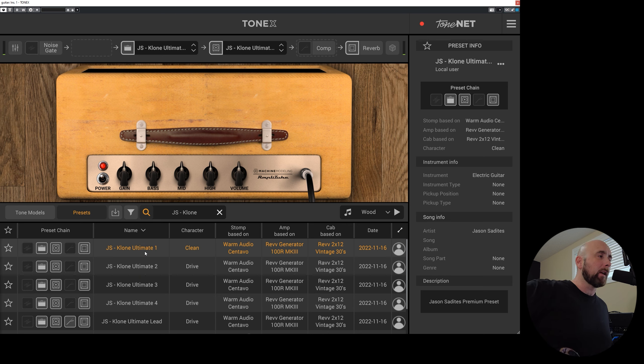So let's hear what these sound like. Here is JS Clone Ultimate 1. This is very clean — this is all going into my Revv Generator 100 R Mark III amp into a Revv 212 cabinet with Vintage 30s. This is my favorite amp setup; I love to play different pedals through this to get some killer tones.